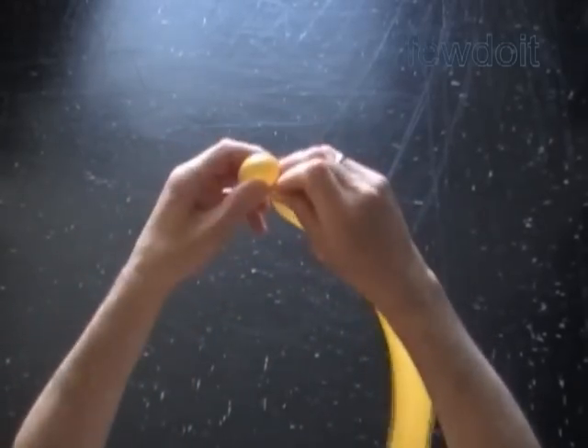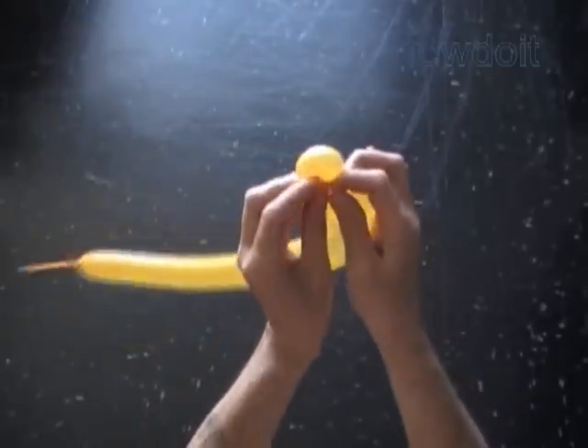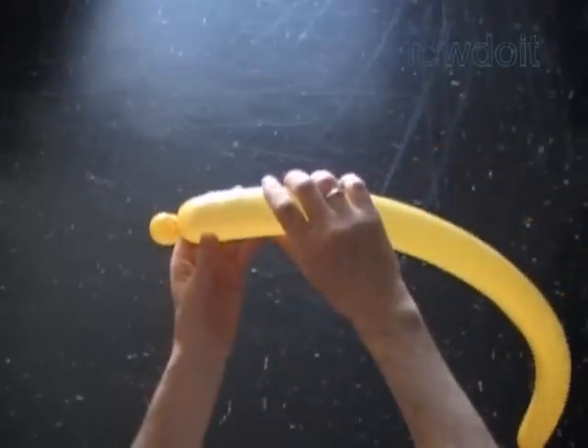Twist the first soft, about 1-inch bubble. Lock both ends of the first bubble in one lock twist. First I want to make a sculpture of Russian letter В, and then we will use the same sculpture to make the hard sign.